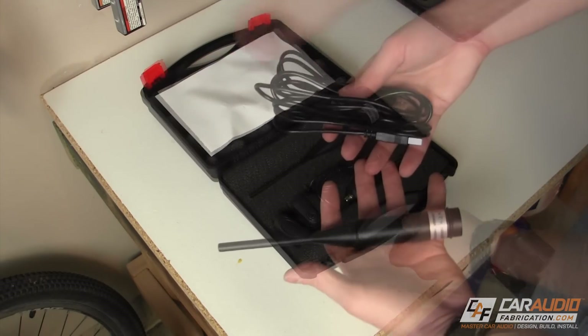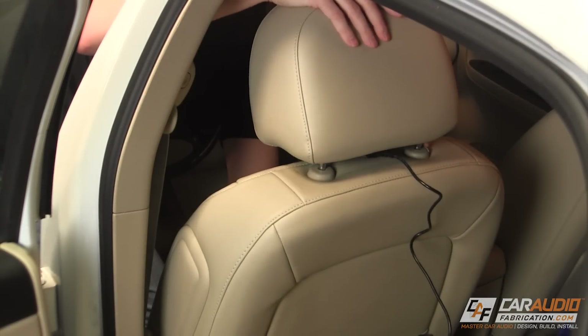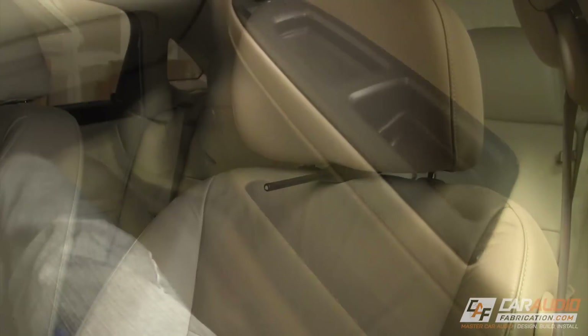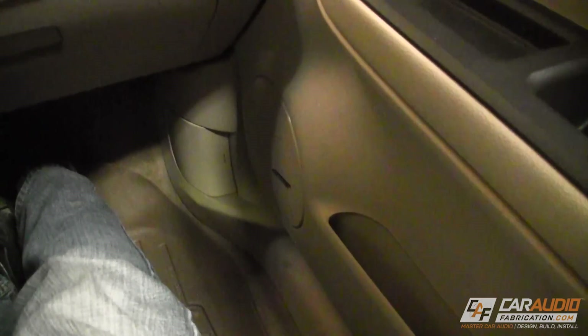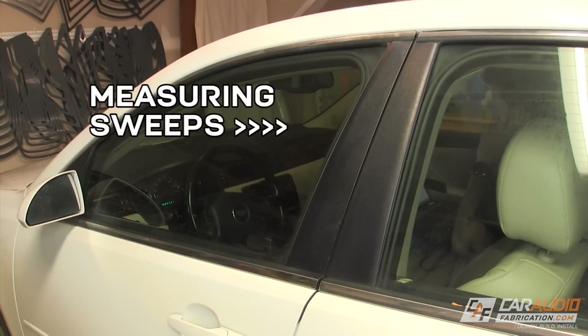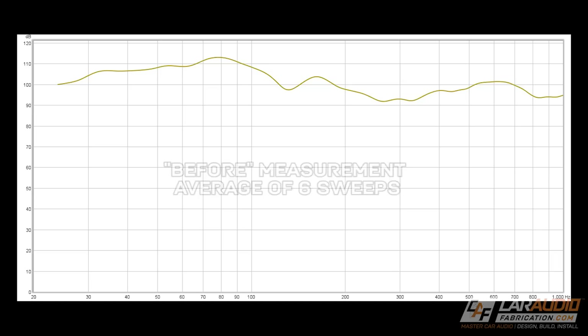Although it is not required, I wanted to start this tutorial process by taking some initial measurements of the in-car acoustic response. Since this vehicle has a 6.5 inch speaker in the door and a tweeter in the A pillar, I'm really only focusing on the frequencies that the 6.5 inch speaker is playing. Later in the video, I'll be able to compare this before data to the after.